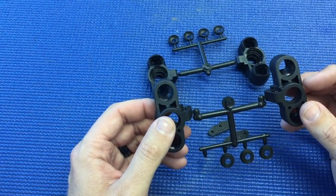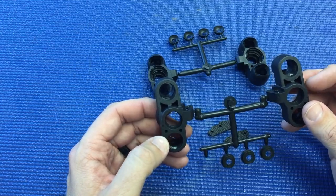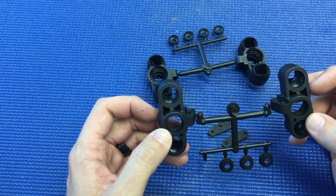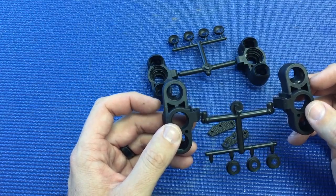Before, you could use the trailing front uprights but you had to use universals. So with these, you can run CVA or universal drive shafts.